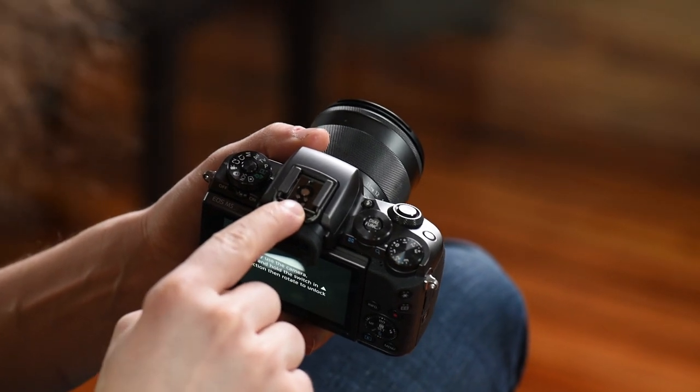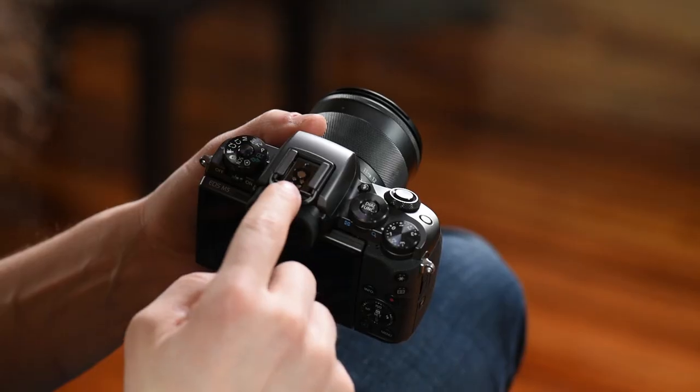Right here is your hot shoe. This is where you would put an external flash or a microphone if you have an external microphone that you want to use on this camera.